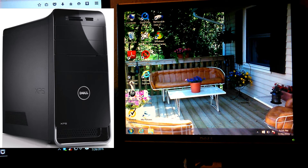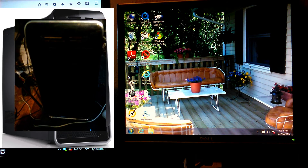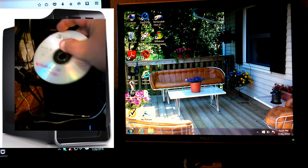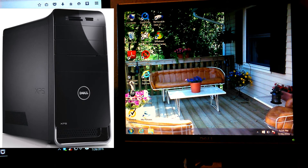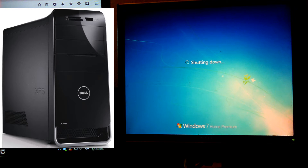Put the CD in before you shut completely down. Keep in mind this will wipe all information on your computer — documents, pictures, anything of importance — so I recommend you back up before you do this. I'm going to go ahead and turn her off and shut her down completely. Make sure the CD is in the drive before you do this.